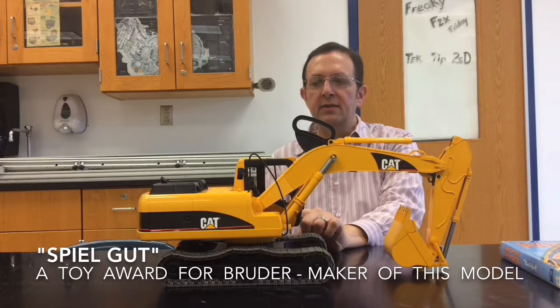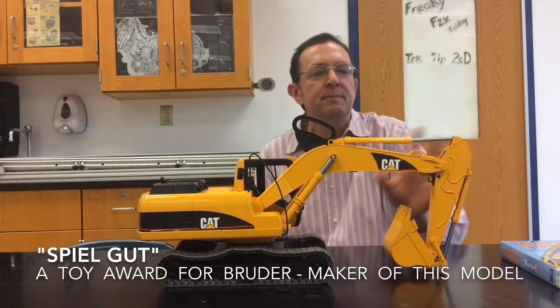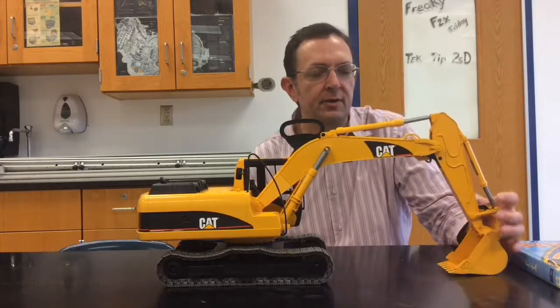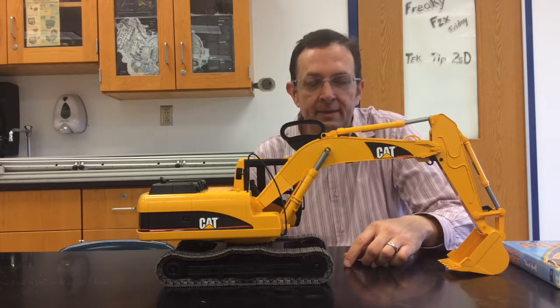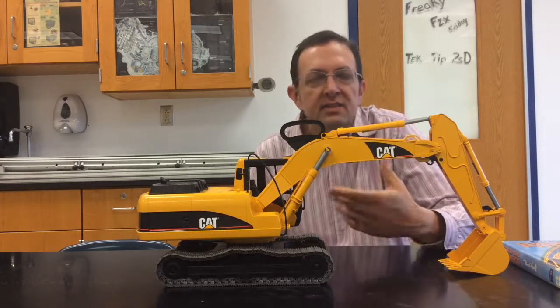It says 'Spiel gut' on the side — apparently made in Germany. Really, really good for showing how the things function, and really good for little five-year-olds to play with. So if you have any excess money and you want to send it to me, just buy one of these and send it my direction.